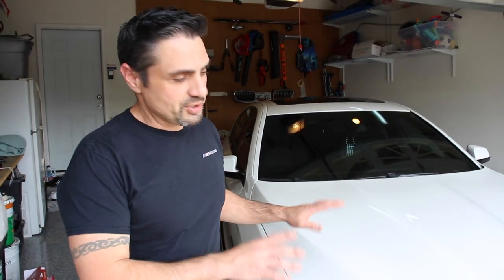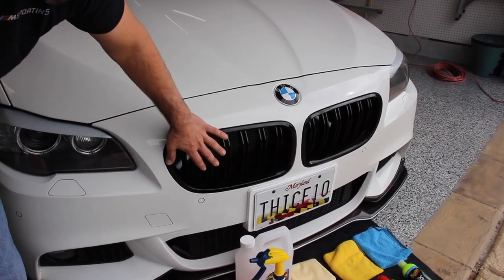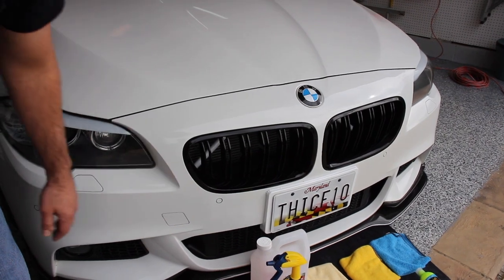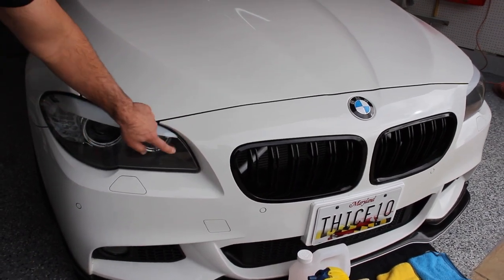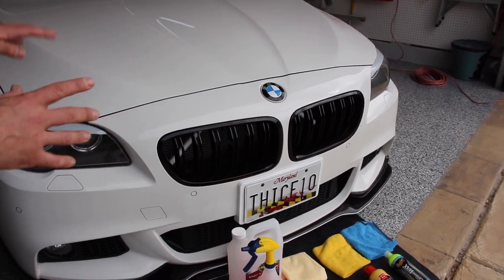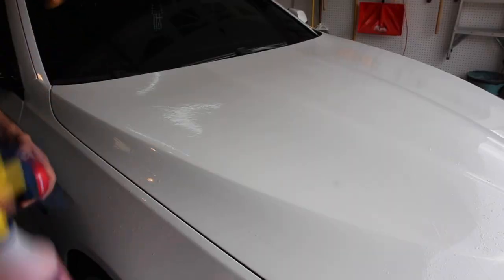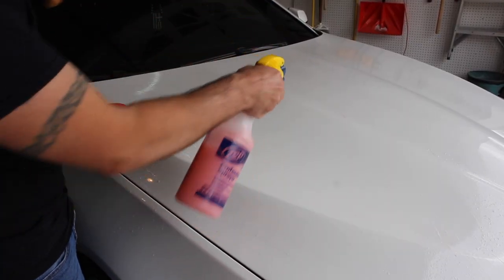The first thing you want to do is wash the car down and make sure you thoroughly wash it — we've already done that. I'll tape around the grills, cover up anything black, and I'm also going to do the headlights. I'm going to remove the tags so we can get the entire body, and tape the emblem as well. So let's go ahead and get started. First thing, I'm going to grab my quick detailer.